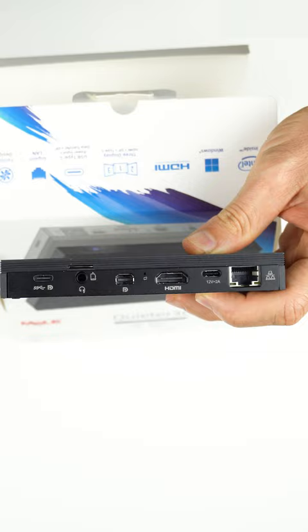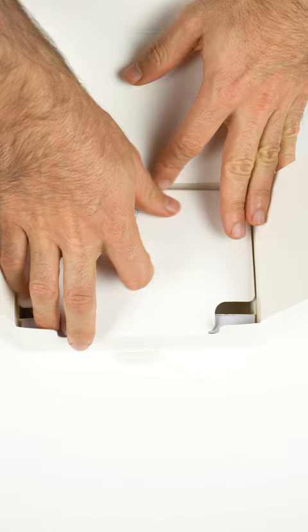This is a pre-production sample, so it's missing the monitor mount and screws you get with a retail unit. You also get a power supply and thermal pad for the M.2 slot.